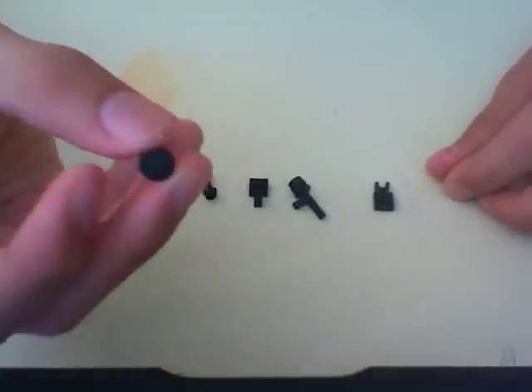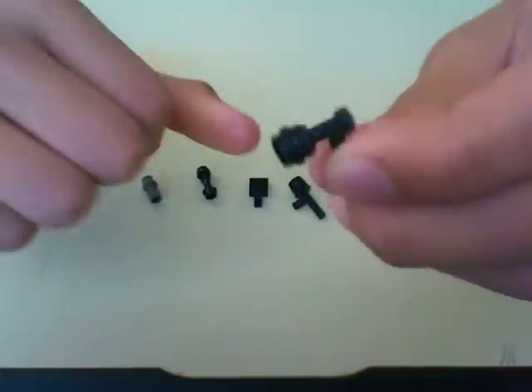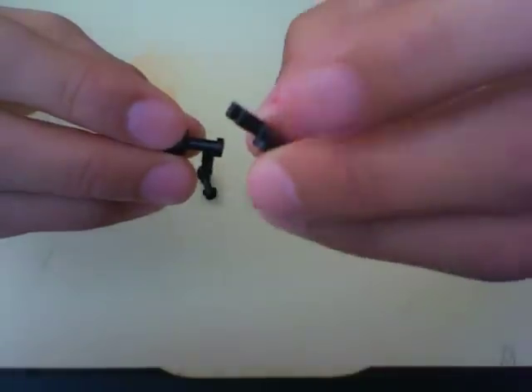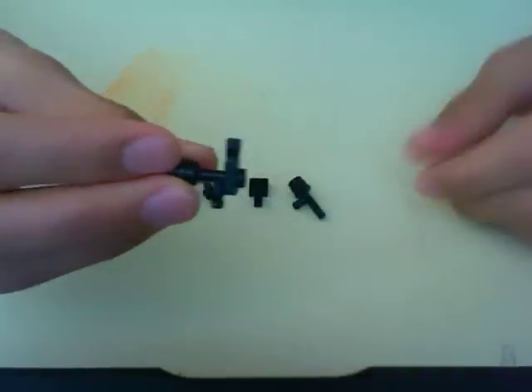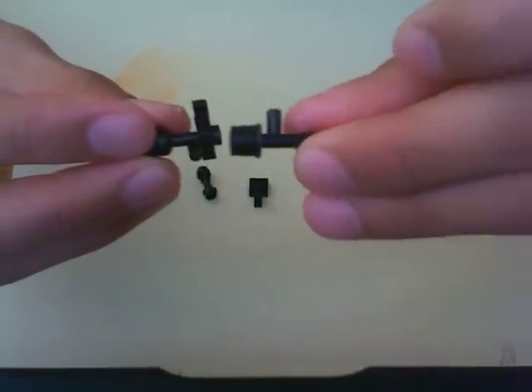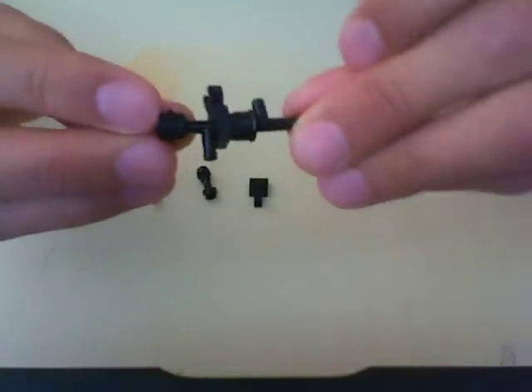Take this stud and put it at the back of this handle. Then take this sight piece and put it on like that. Then take this barrel and just put it like that. So far you have this.